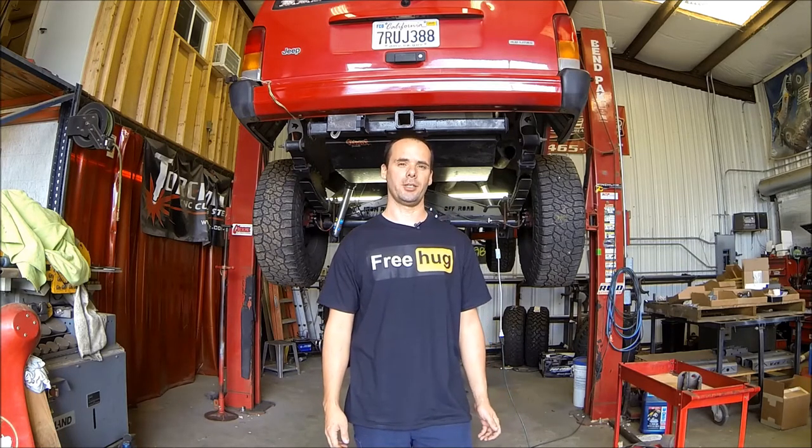Hello Internet! Welcome to the shop. Today we're going to be installing a set of our brand new StinkyFab SFR Shackle Relocation Brackets.